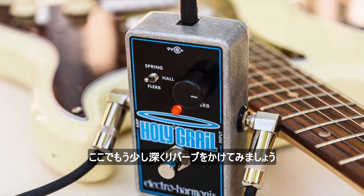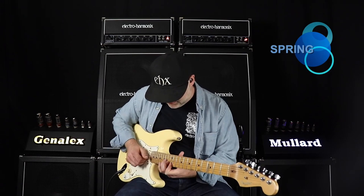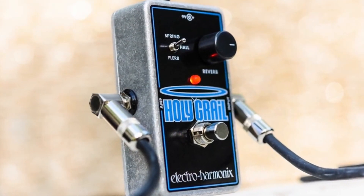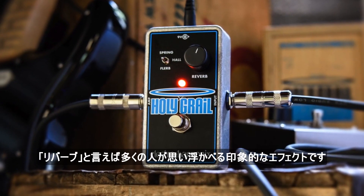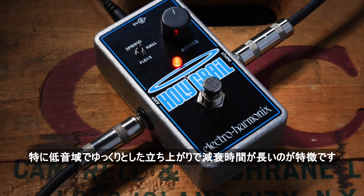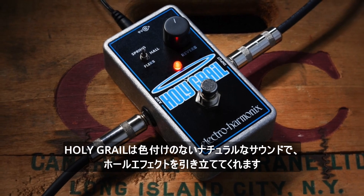Here it is again with a little bit more saturated reverb. Hall reverb replicates the sound of a concert hall. It's an impressive effect and what a lot of people think of when someone says reverb. It's characterized by a slow buildup of reflections and a long decay time, especially at lower frequencies. The Holy Grail has a very uncolored natural sound, which makes its hall effect really nice.